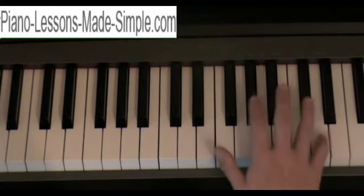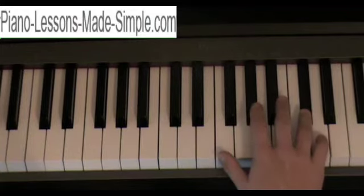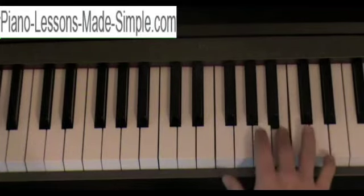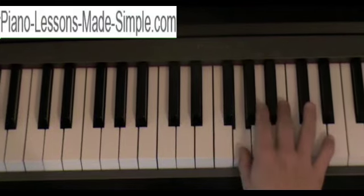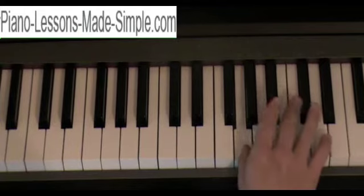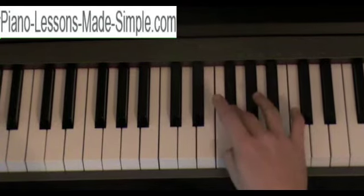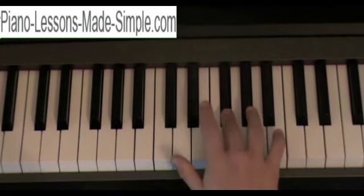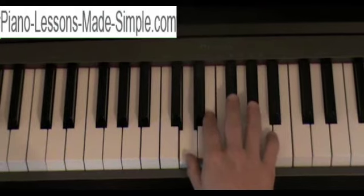Now going back down, you're going to start with your pinky on the D. Ring finger on the C sharp. Middle finger on the B. Index finger on the A. Thumb on the G. And then when you get to G, you're going to cross over with your middle finger and play the F sharp with your middle finger. Then your index finger on E and end with the thumb on the D.